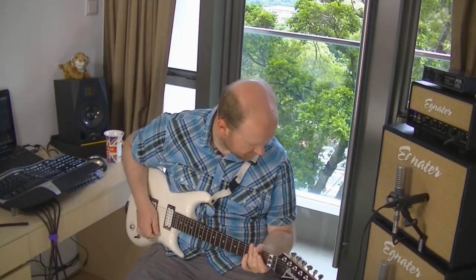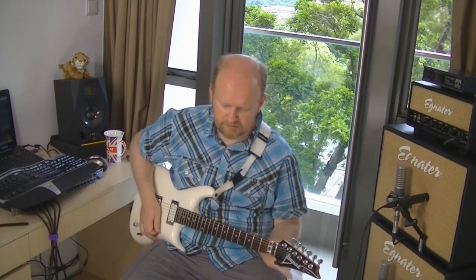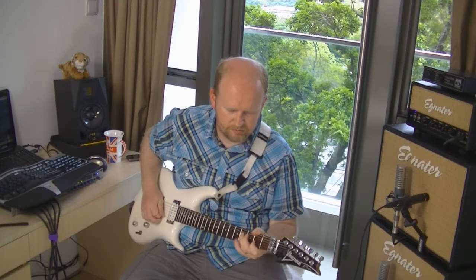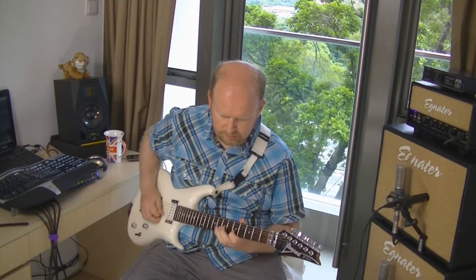Next up — we're back to the standard signal path — actually no, sorry, I tell a lie, I must have been asleep when I programmed these. In patch 4 we're keeping the same signal chain as for the OCD, except turning off the OCD and turning on the '69 Fuzz, which is very much a more vintage sound. The cool thing about fuzz pedals is that they clean up a lot when you roll back the volume, and that's what this one does — fuzz pedals are strange beasts.